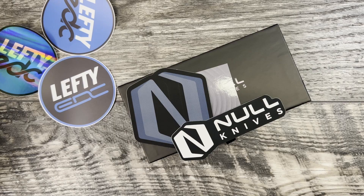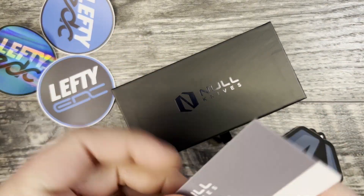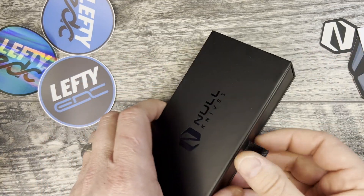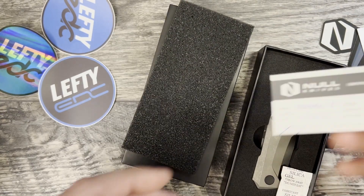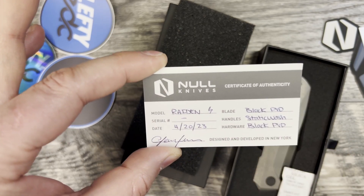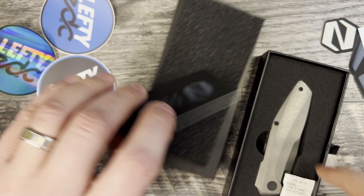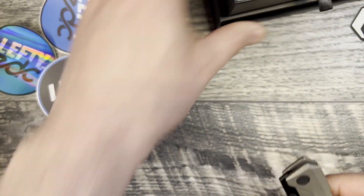I have a Null Knives — I always wanted to check one of these out, very interested. I missed the drop unfortunately of the one that I really wanted. There's some information if you're interested in the Null Knives, really nice packaging. We got a COA, black PVD stonewash — black PVD — the hardware is black PVD. Let's pop this out and have a look at the Raden in person finally.